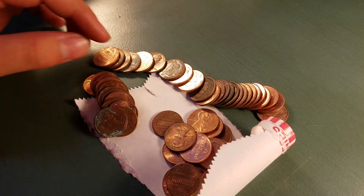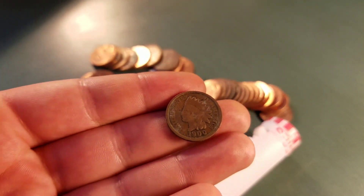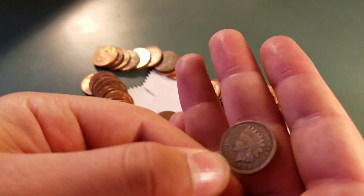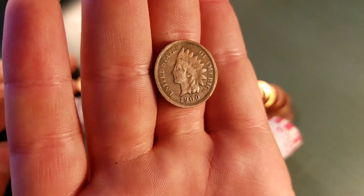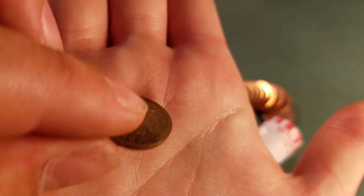This is my fifth one ever, so let's see. It's a 1900. That's the same year as my first Indian. That thing is amazing. If you guys don't know, 1900 was the year that my first Indian head that I ever found was from. Oh, that is awesome, guys.